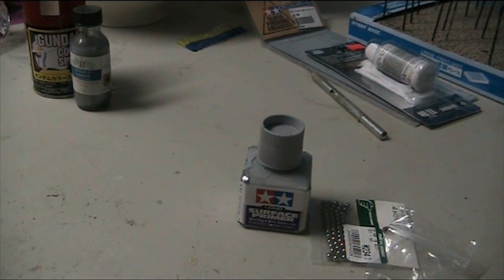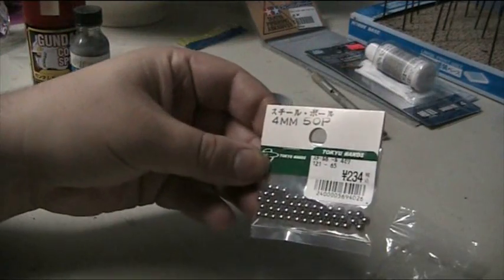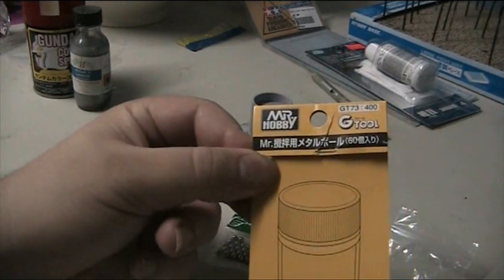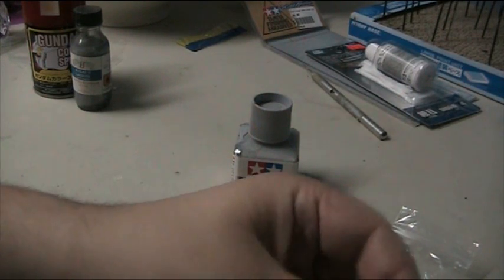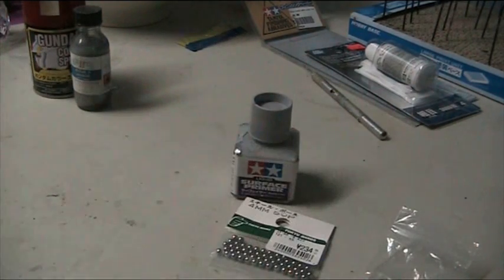It could avoid stirring, and that just makes your hobby a little easier. You do not have to buy these hobby brands of ball bearings or Mr. Hobby — you can go on eBay and for a couple of dollars buy a few hundred ball bearings. The larger the ball bearing the better, so 4mm, 5mm or bigger.